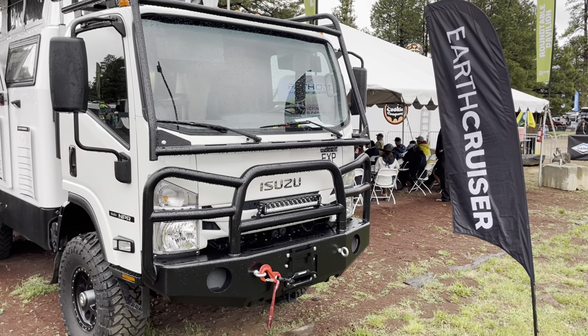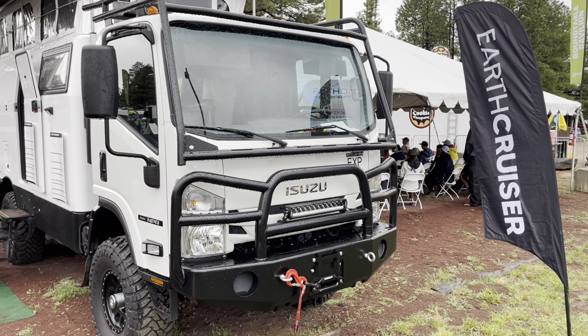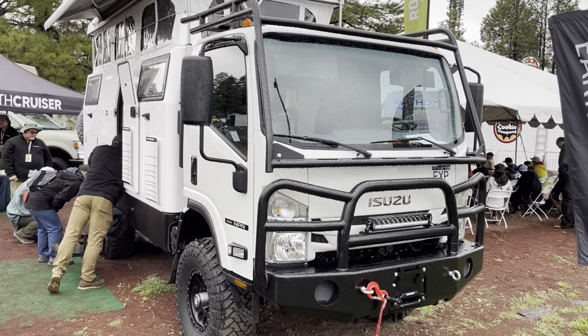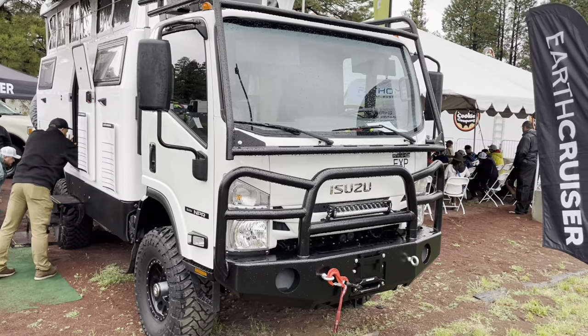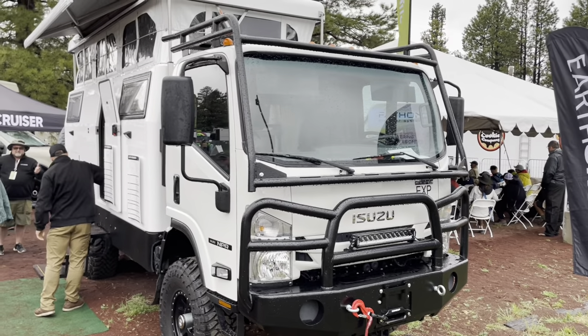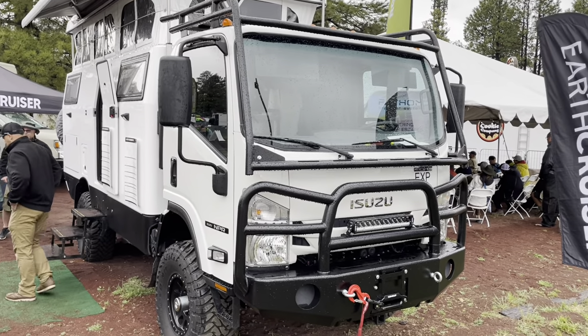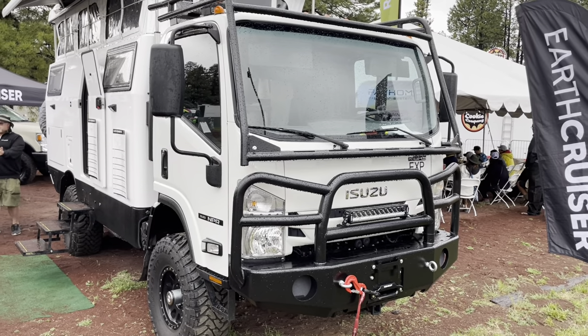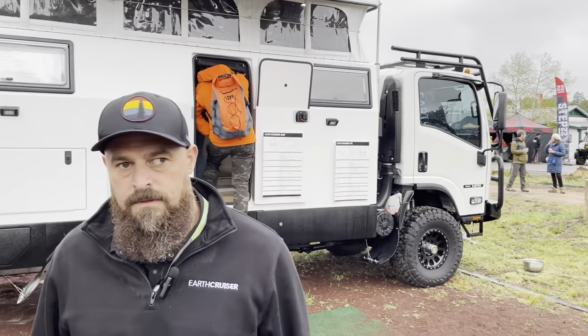Hi friends, Jeff here with RV Optimizer. Today we're going to look at the Earth Cruiser — this thing is insane. We're going to find an expert to walk us through all the features and benefits and tell us a little bit about it. If you haven't subscribed to my channel, please do — I'd greatly appreciate that. Now let's go find our expert.